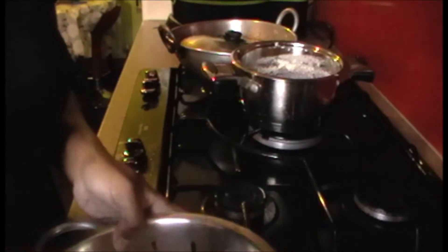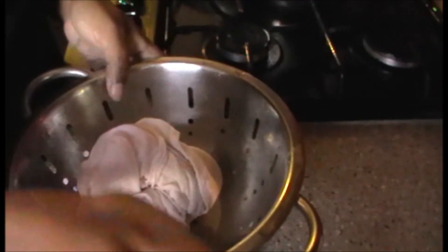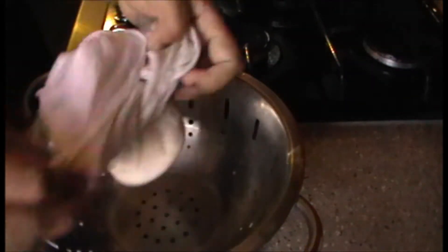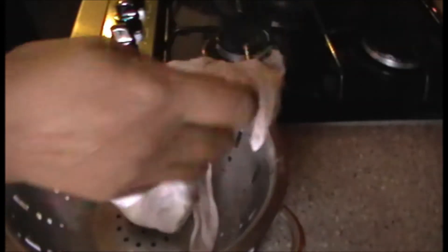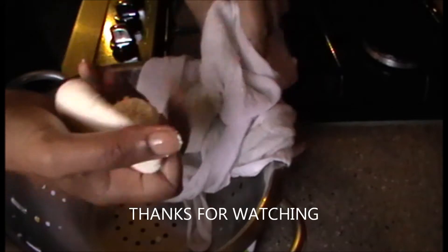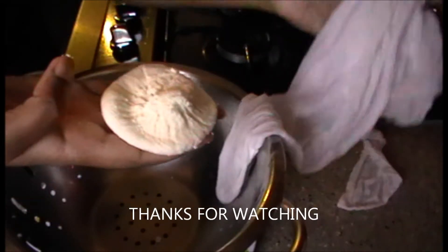Now I am going to be done with this pan. I am going to make a small portion. Put it in the pan and let it dry until I am done. Let's open it a little bit and cook a little bit in the fridge.